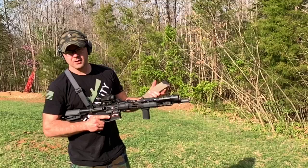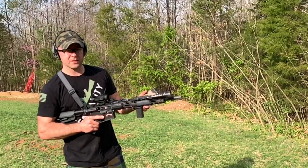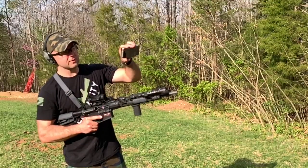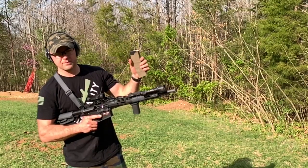It looked like we had good luck with all three buffers as far as locking back. I think the H2 definitely shot the smoothest and it locked back using this Wolf 223 55 grain. So if it locks back with this, it should be fine on XM193 or M855.